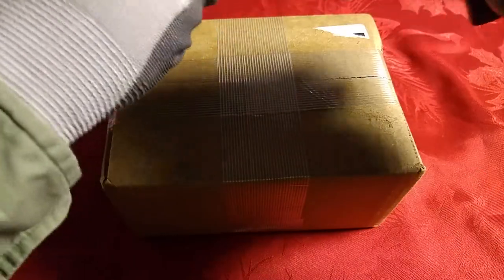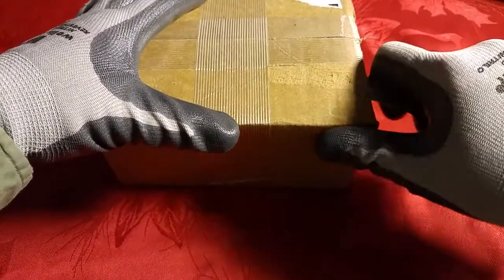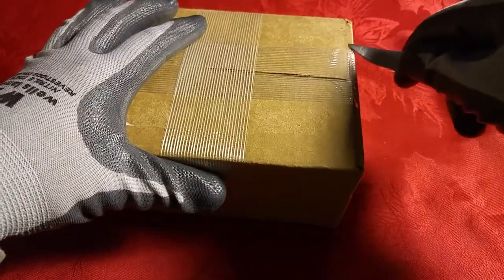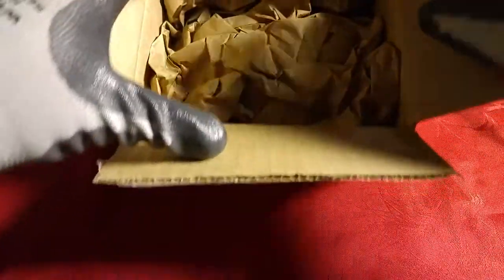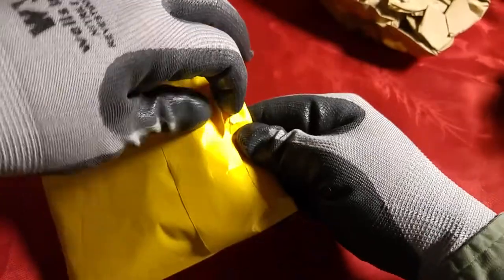I've had this for a couple days and I've been hanging on to it because I wanted to do it live. It's kind of hard to look through the phone and cut this. So I ordered this from Provident and there's a couple different things in here. You guys that do the unboxings make this look so much easier.